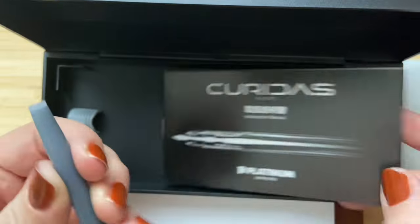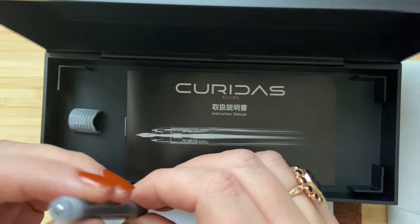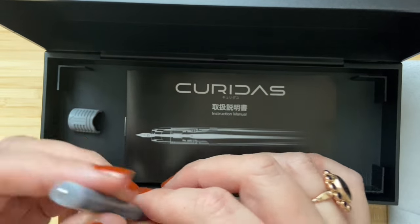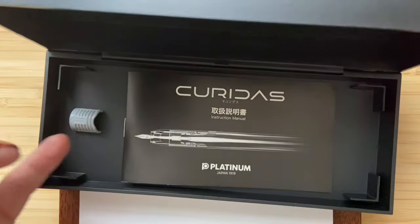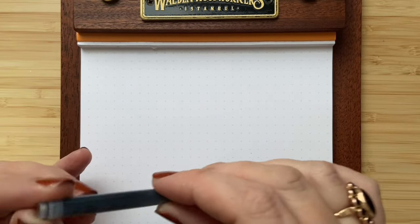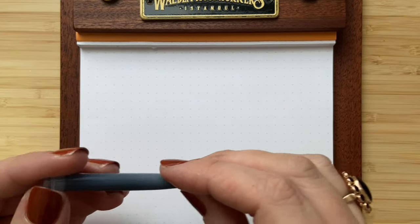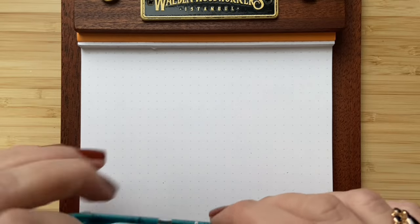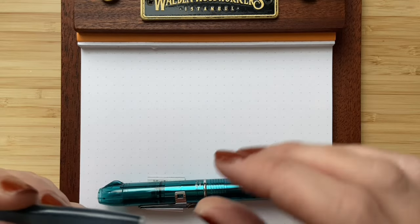The pen comes with an ink cartridge but unfortunately not with a converter. I always like to pick my own ink, but for testing I'll use this Platinum one. If you don't have a converter and want to use your own ink, you can write the cartridge empty and then refill it with a little syringe — that's a handy tip if you don't want to spend money on a converter.